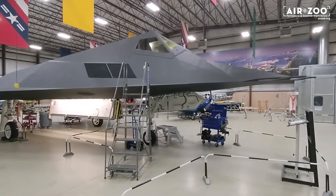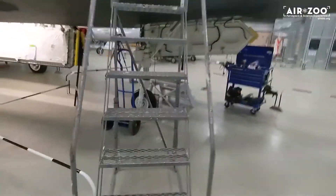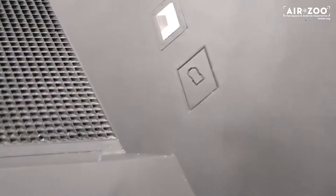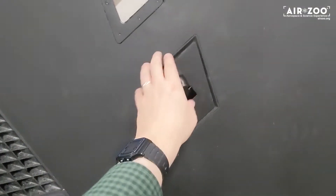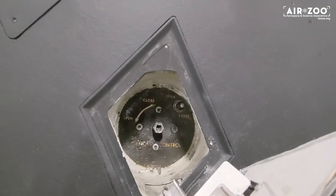This is how you get into an F-117. Firstly, you need a set of stairs like this one. You come up and you identify this panel right here. Now when we open it up, it reveals to us the canopy opening system.